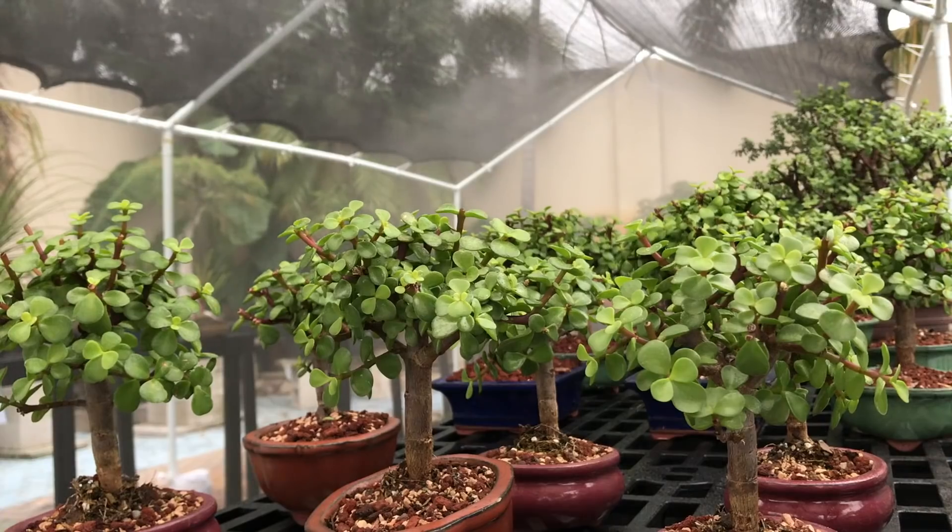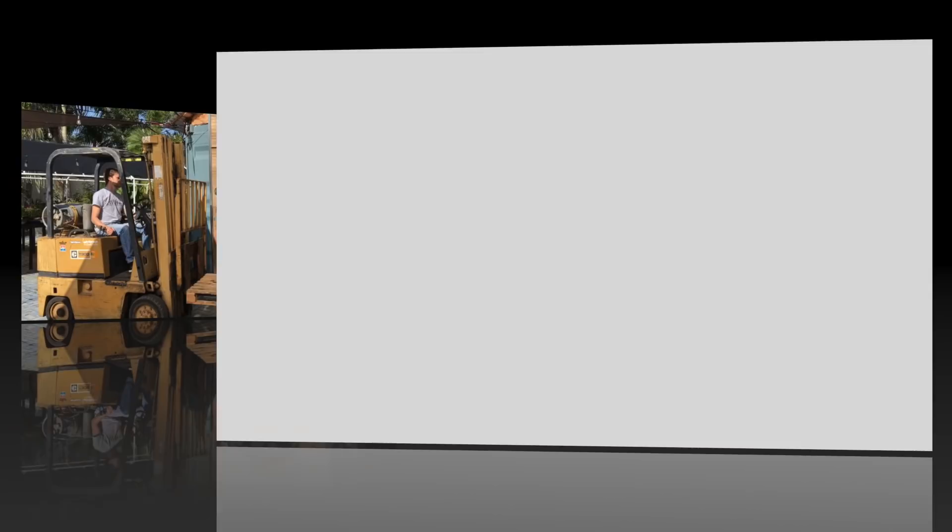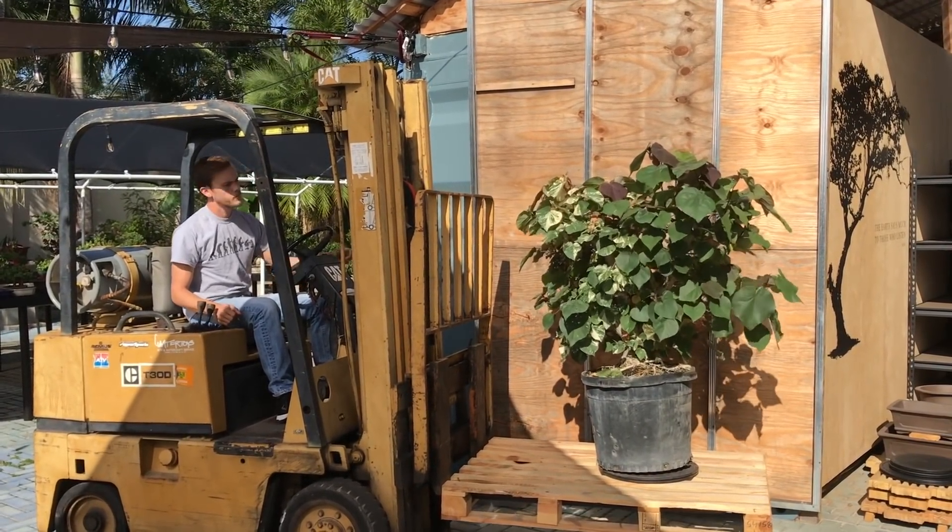All right. What's up, guys, and welcome to this week's episode of We Are The Bonsai Supply. I am the growth manager, Jerome, at The Bonsai Supply, and today we're going to work on this Sea Hibiscus Tiliacus tricolor.